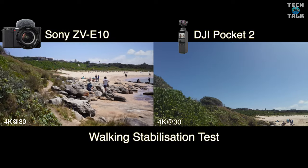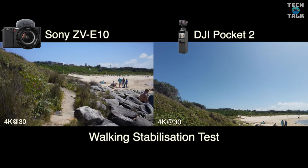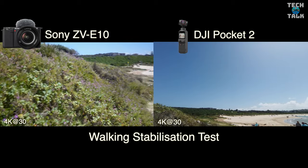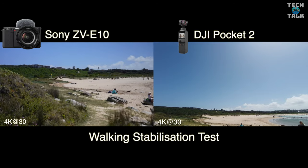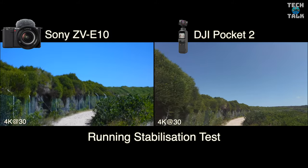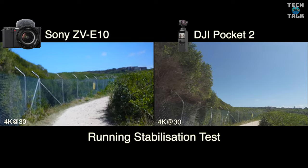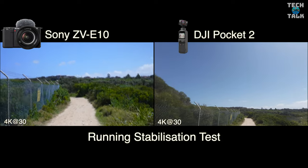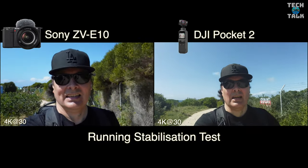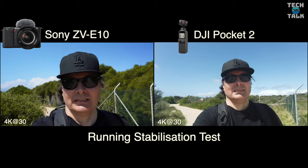Moving into the walking and running test — the DJI Pocket 2 was sitting a little higher on the multi-mount tripod, but you can see again that in both walking and running tests the DJI Pocket 2 is winning. You have to consider whether Catalyst Browse on the Sony ZV-E10 is enough to stabilize your shots. The DJI Pocket 2 will always win with mechanical stabilization, and it's also worth highlighting how much you have to crop in with Catalyst Browse on the ZV-E10, whereas you've got a lot more field of view on the DJI Pocket 2.